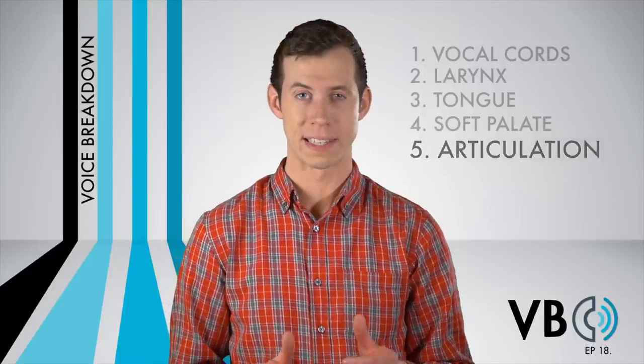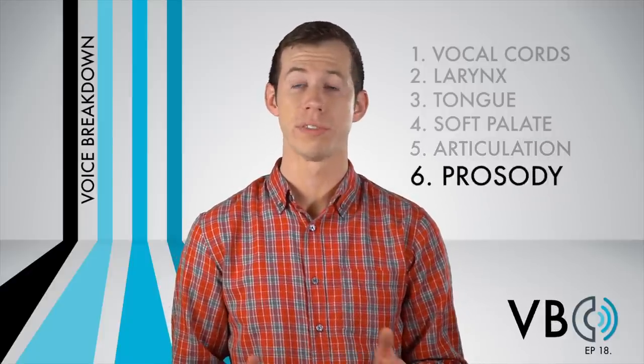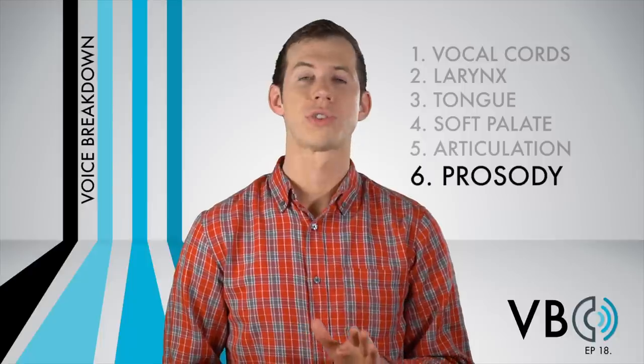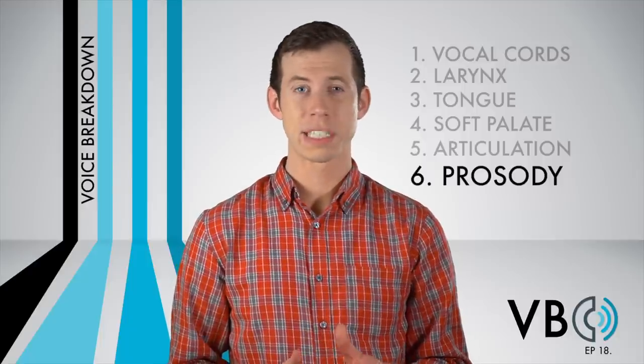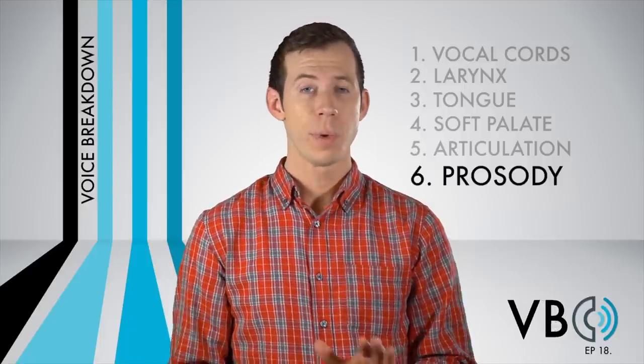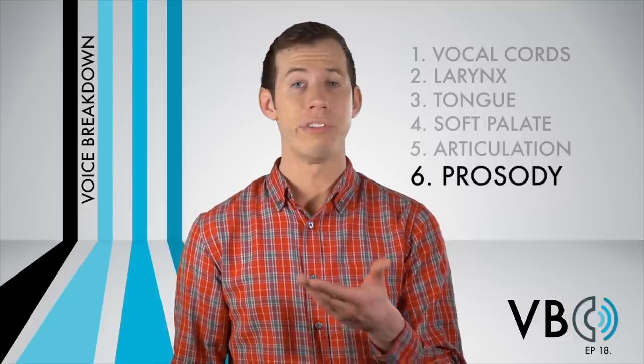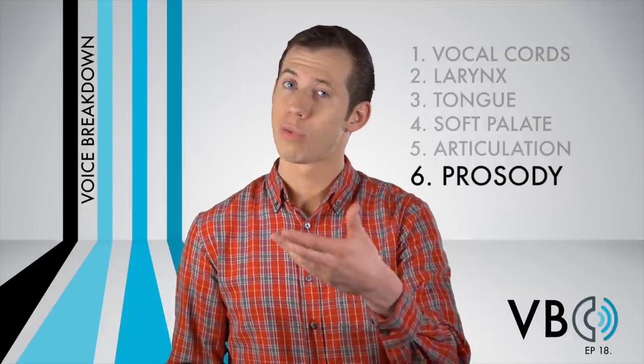Component number six: prosody. Prosody relates to the melodic or rhythmic changes we hear in a voice. The best way to describe Elmer's voice is that it's always a bit lethargic, with slow pitch changes up and down. We don't want to change our pitch too rapidly — rather, have it flow. Have it flow.